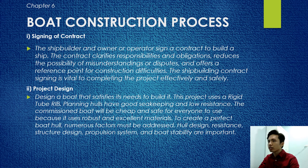Chapter 5: Board Construction Process. First is signing of contract — the shipbuilder and owner sign a contract to build the ship, clarifying responsibilities and obligations to reduce misunderstandings and disputes. Next is project design: designing a boat that satisfies its needs. This project uses rigid tube RIB planing hulls which have good seakeeping and low resistance. The commissioned boat will be cheap and safe for everyone to use. Key factors include hull design, resistance, boat structure, propulsion system, and boat stability.